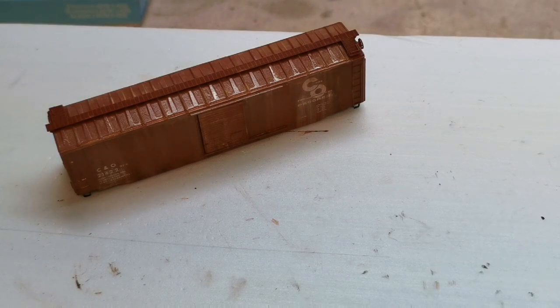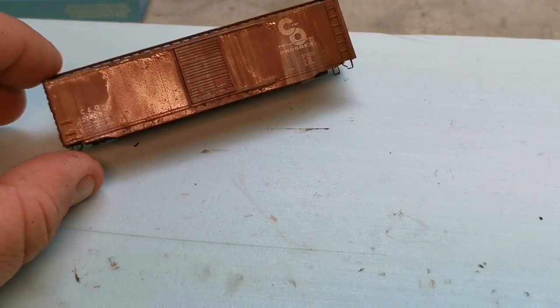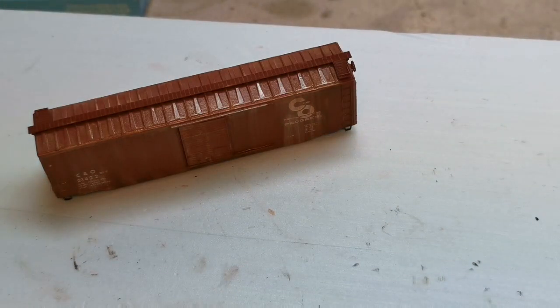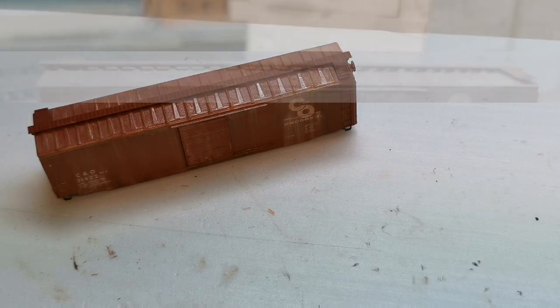I'll wrap this video up here — this covers just a basic fade. I'll make another video for pin washes, texture application using chalk, and other weathering pigments. I hope you found this useful. It's a very simple process that gives great quick effects — nice for a large fleet. You can go overboard and make it look beat up, or settle it and just give those cars that used appearance. Thanks for stopping by!